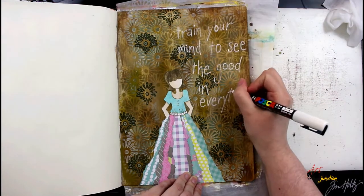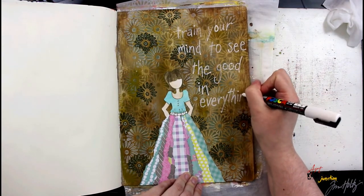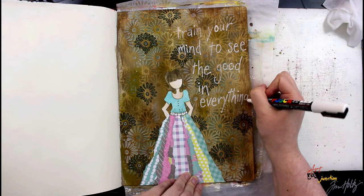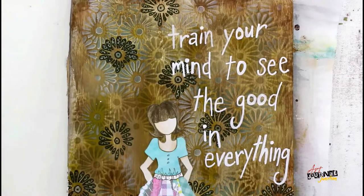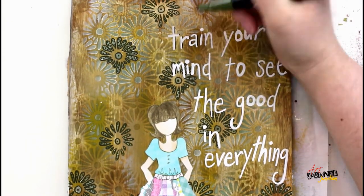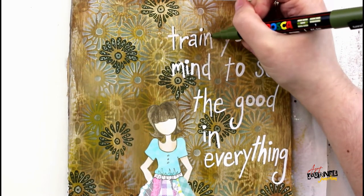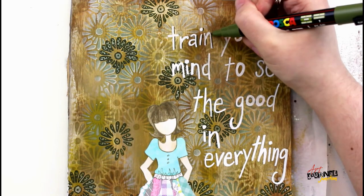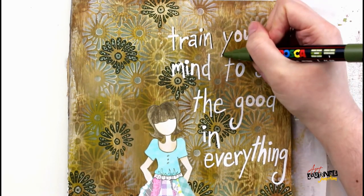Now I can begin writing out my quote. I'm using a regular Posca paint pen in white and writing out a quote that says "Train your mind to see the good in everything," which I feel is a really positive message — something we all need right now. This is something I was really focusing on and thinking about when I was creating today.